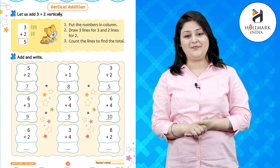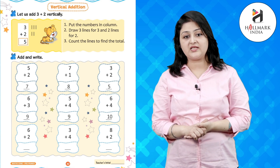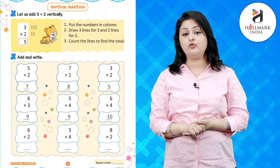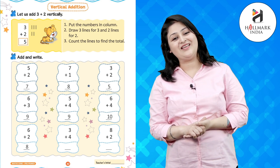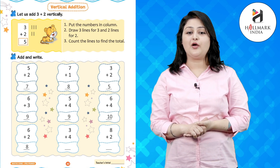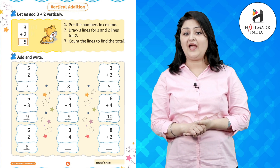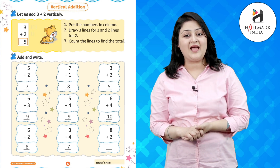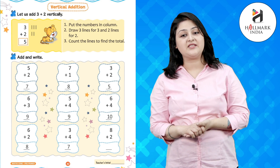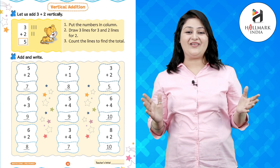Now 6 lines in front of 6 and 2 lines in front of 2 — this makes 8. Now 3 lines in front of 3 and 4 lines in front of 4 — and this makes 7. Now 8 lines in front of 8 and 2 lines in front of 2 — and this makes 10. Great!